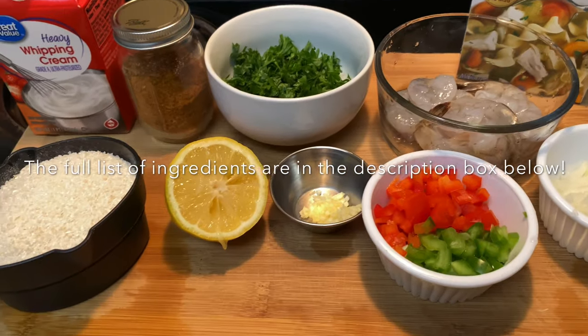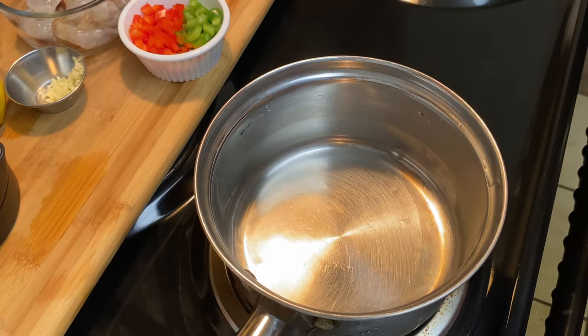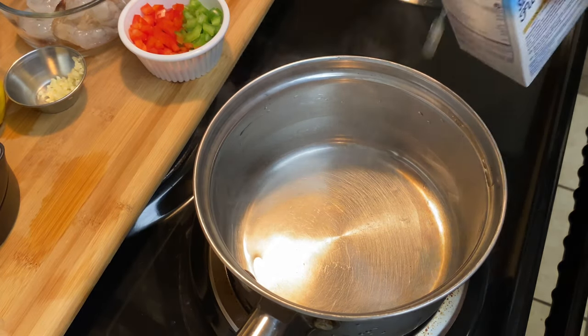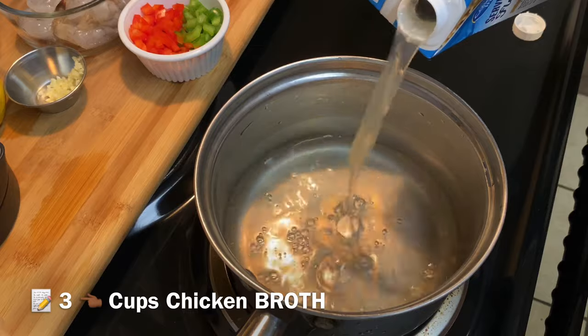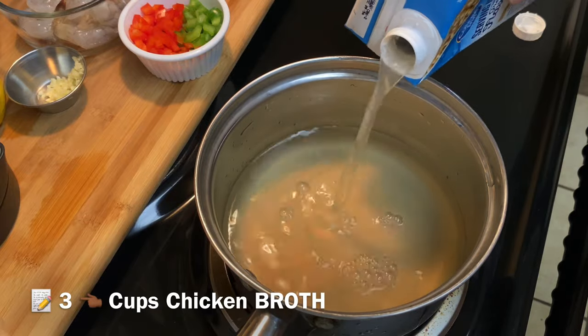Hey y'all, welcome back to my channel. Today we are making shrimp and grits with a Cajun gravy. I'm just gonna go ahead and get right into it — I'm not about to do all the talking and theatrics, because y'all know I'm animated as all get out.